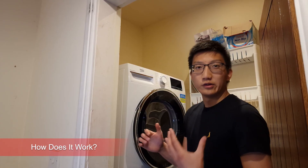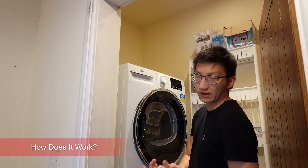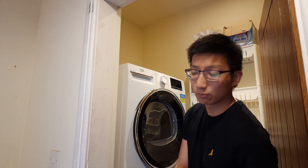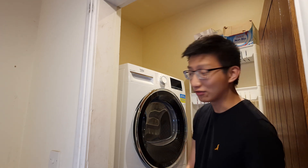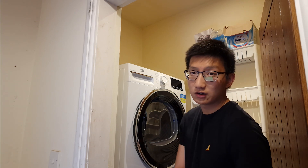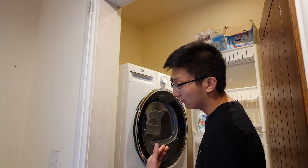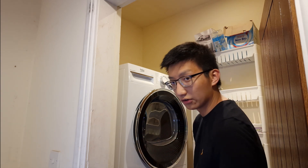The first section we're going to talk about is how one of these tumble dryers actually works. I'm sure that Richard from This Old House in the US will critique my explanation, but since I am a teacher by trade, hopefully I don't butcher this too much. There are three major components of a heat pump: an evaporator coil, a compressor, and a condenser coil.